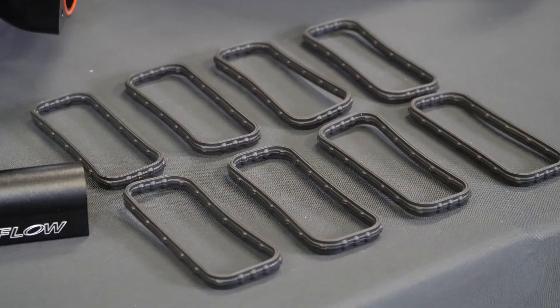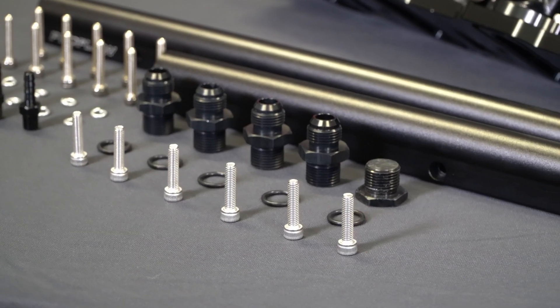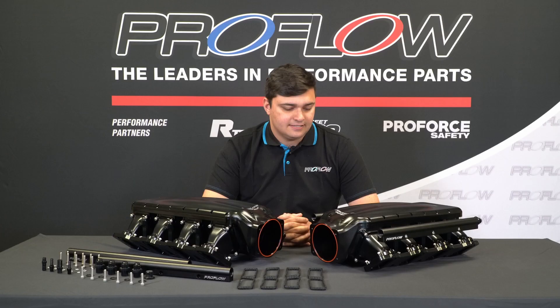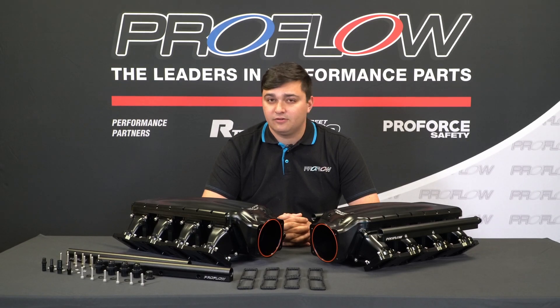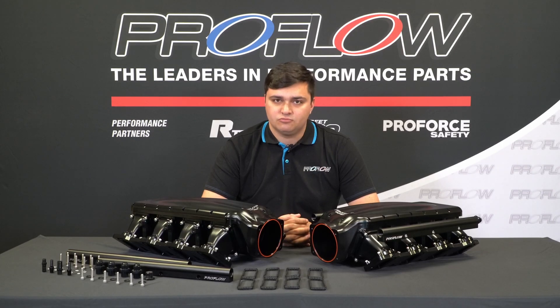For your money, you don't just get a naked manifold on its own. ProFlow give you a very comprehensive kit, which also includes these beautiful fuel rails. They are billet items, just like the manifold. They take Dash 8 ORB fittings as part of the comprehensive kit, and they are capable of taking 14mm injectors right out of the box.